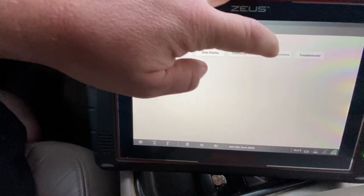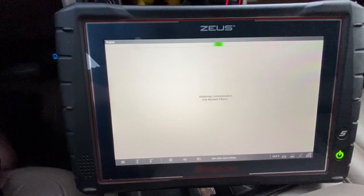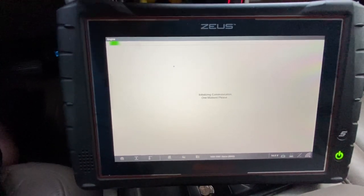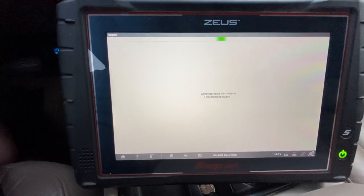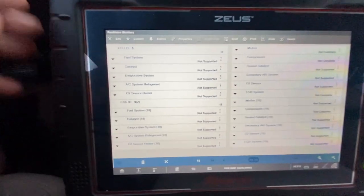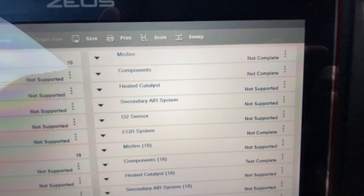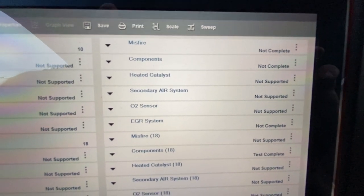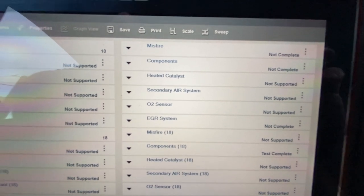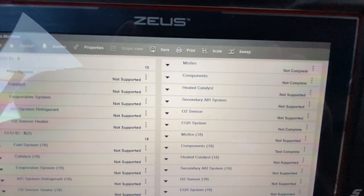One of the main things you want to look for is the readiness, because someone could have cleared the codes before you came and could be hiding a few issues. But if the monitors have ran, then more than likely everything should be fine. As you can see here, the misfire components and EGR are not complete, so the truck needs to be driven some more to make sure there are no codes that could crop up and cost a lot of money to repair after you purchase it.